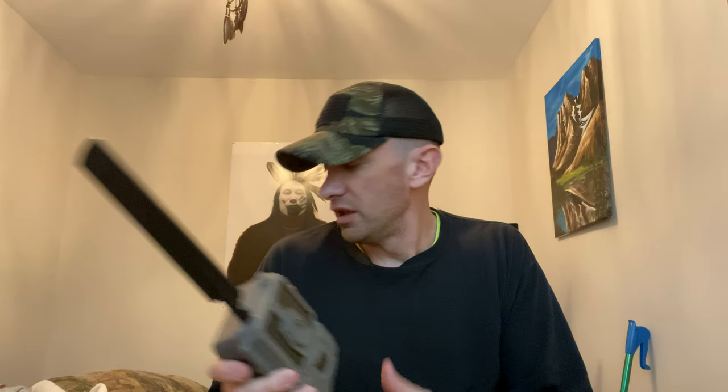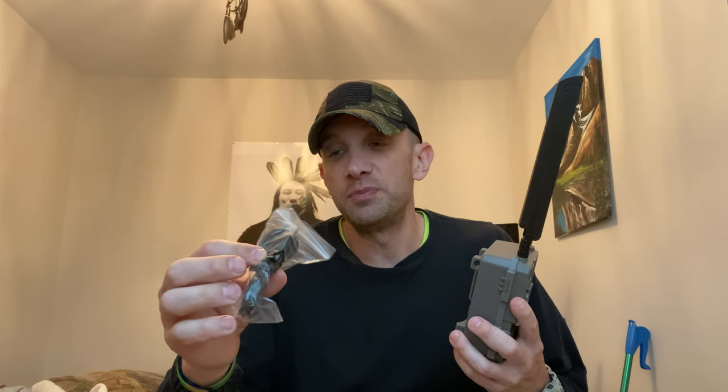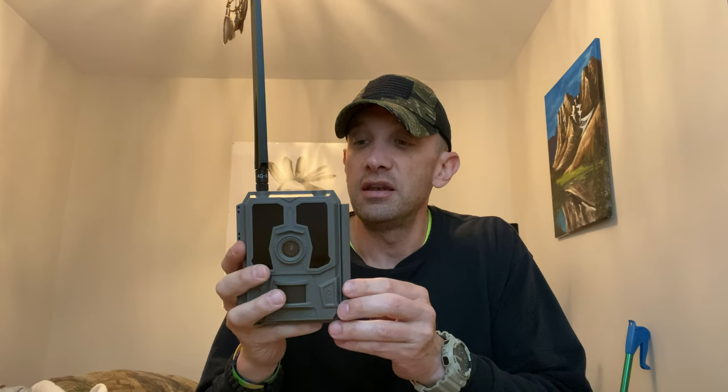It has a quarter-inch mount underneath so you can mount it to a screw-in mount. Comes with a tourniquet-style strap, which is great — the Cuddylink straps with the hook and loop are a pain. It came with a USB to micro cable if you want to transfer right off the camera to your computer. It also has a mount in the back so you can mount it on the bottom or back on a tripod or up in a tree, and it has loops for the strap.